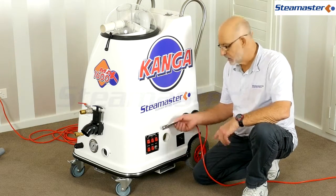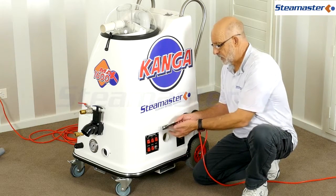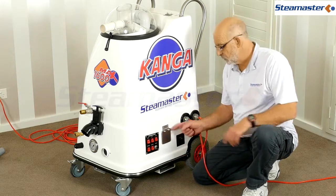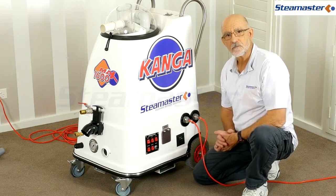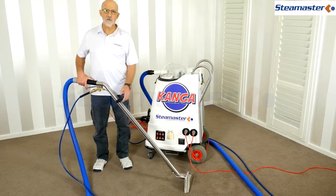Another reason for loss of vacuum could be the inlet port - this is where we plug our booster pack in. If the rubber is deteriorating and not sealing properly onto there, you could get air leakage in through there which will cut your vacuum at the wand.